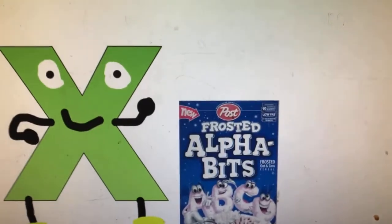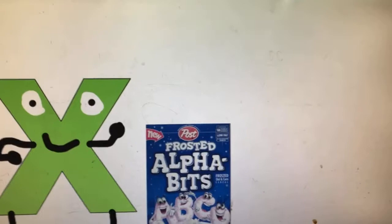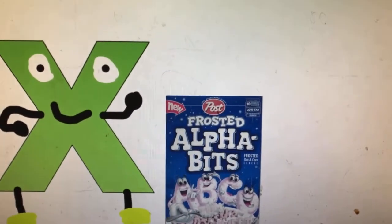Finally, we made frosted alphabets. They're A, B, C — delicious! And that's just literally the third time we said that, right? Okay. Okay.